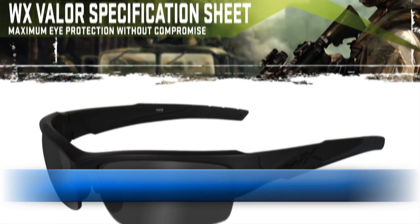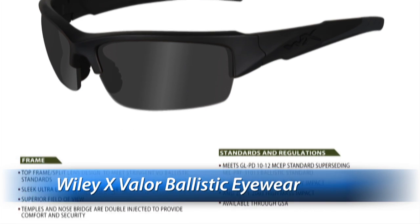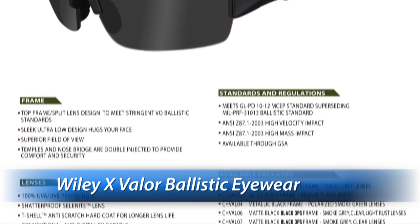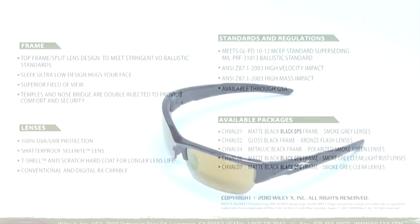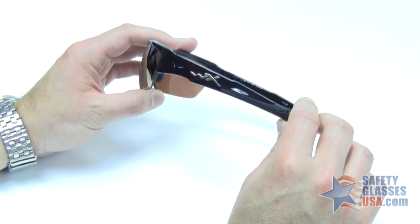Hi, this is Mike with SafetyGlassesUSA.com, and I'm going to talk about the WileyX Valor sunglasses. The WileyX Valor is a unique design, new from WileyX for 2012.